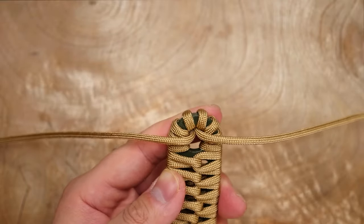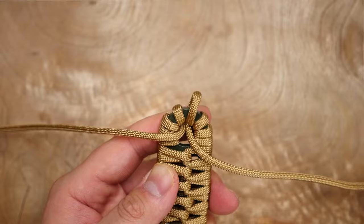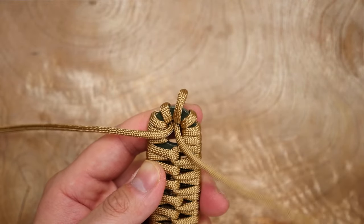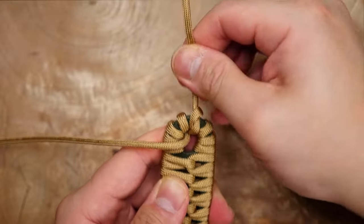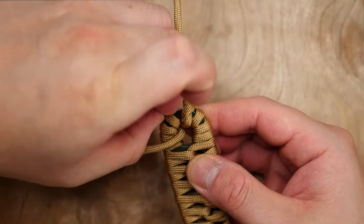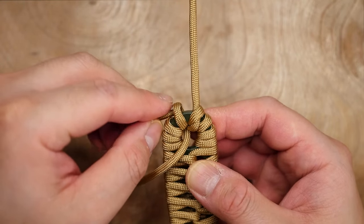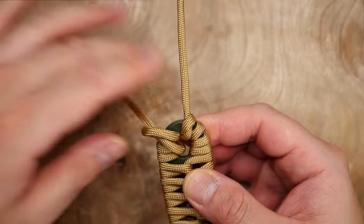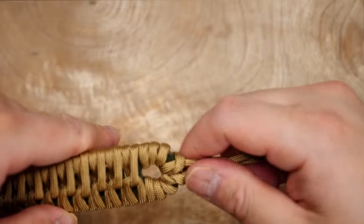Once you get both strands wrapped to the top, you're going to loosen the last loop on the right side and then pass the right side strand under the loop. Then do the same on the left side — loosen the last loop and pass the left strand under, bringing it to the middle as well so both running ends are side by side.